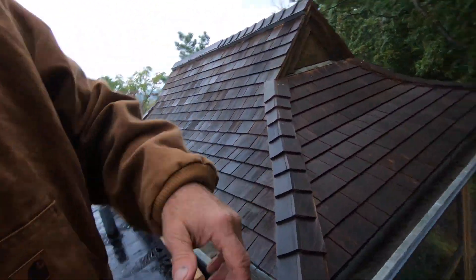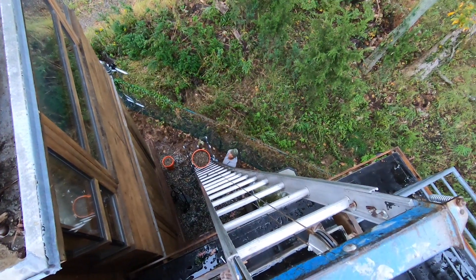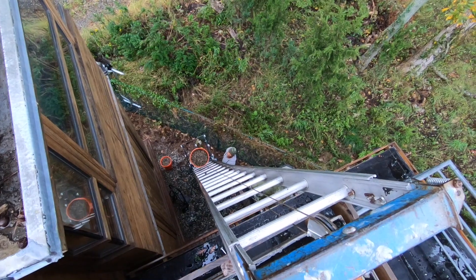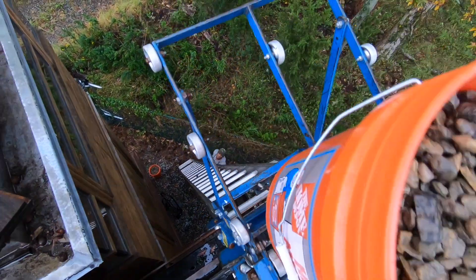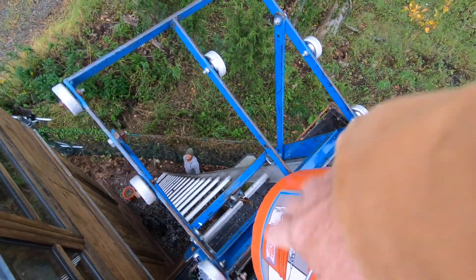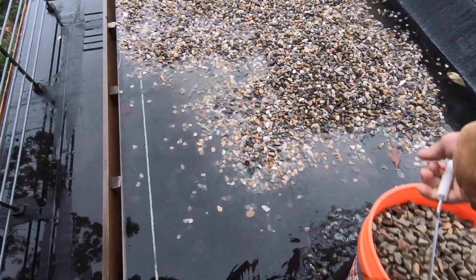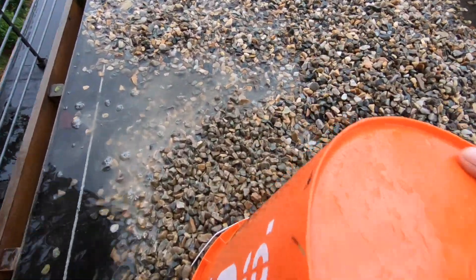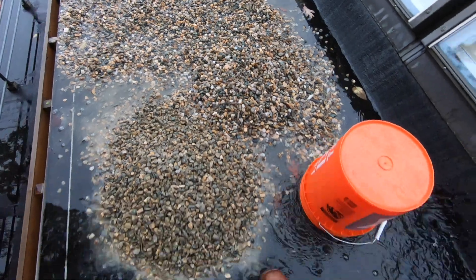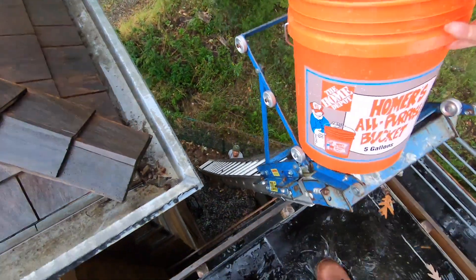So here we bring up a bucket of stone. I'll catch it with my one hand and then I throw it here.